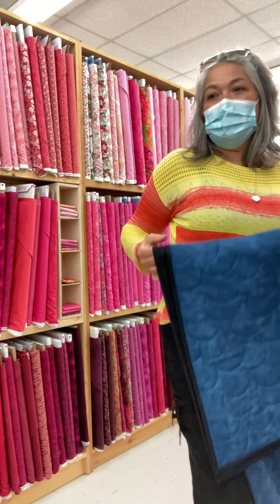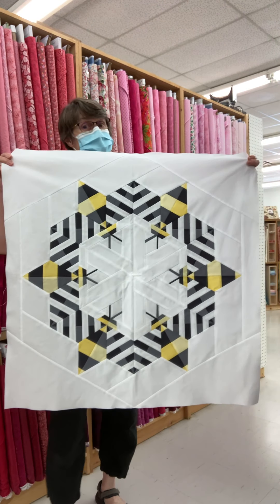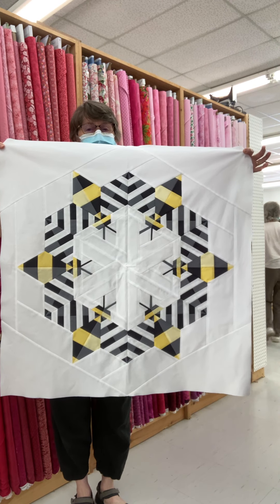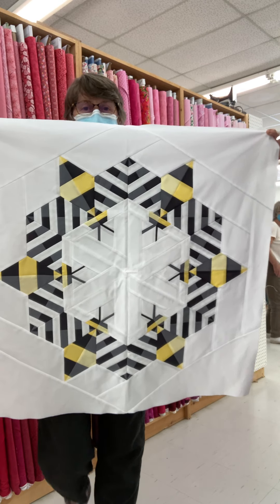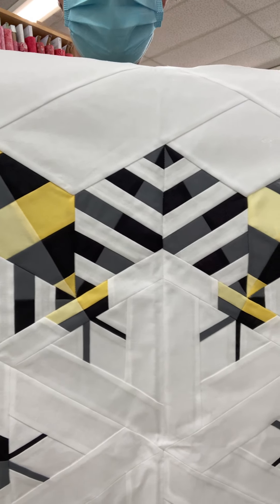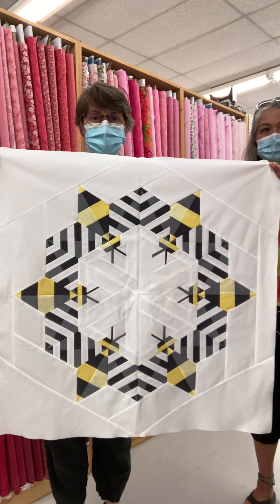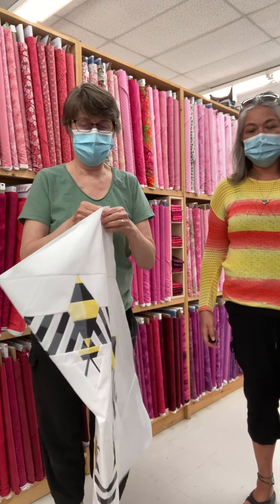Then this is maybe our favorite one. The last one is called Bzzz Bzzzzz — it's the Bzzz mini quilt — and this is such a fun quilt. This is just the neatest quilt, we absolutely love it. This is just a top but we've seen it quilted and it's just spectacular. We've got the kits on our website at countryconcessions.com.